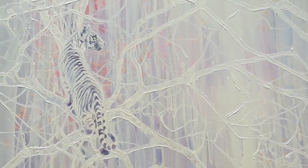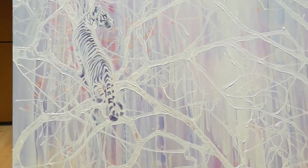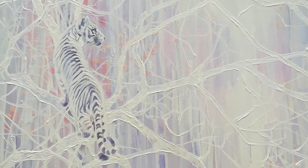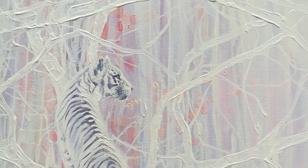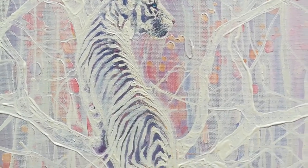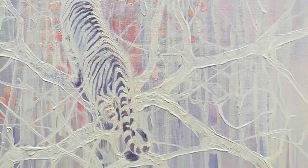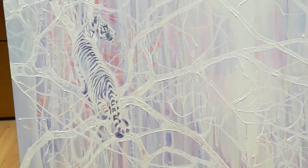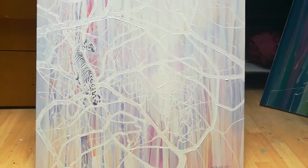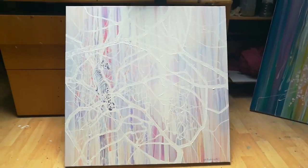I don't often do white — my paintings tend to be very colorful — so this is nice and thick impasto paint. There's a little tiger there; no particular reason. You don't have to have a reason to make art, you just have to enjoy making art. So there we go.